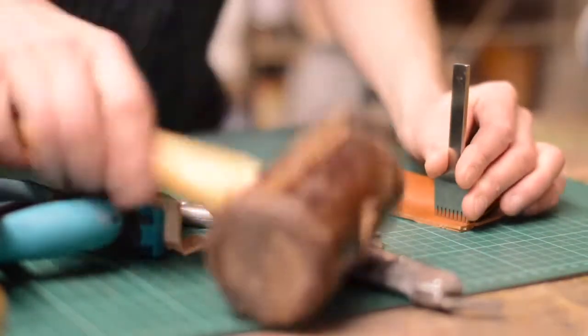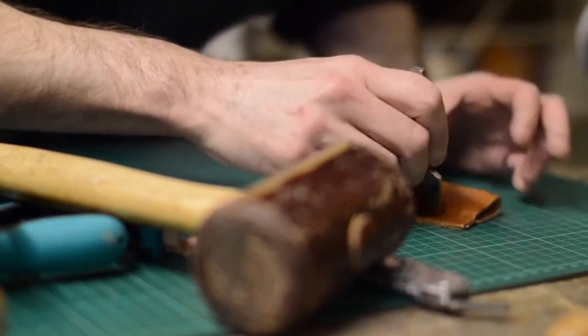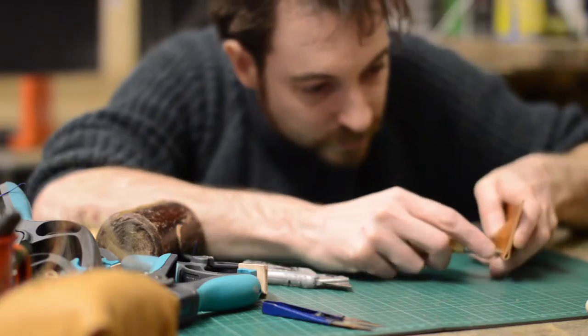I marked out the stitching using a pricking iron — this doesn't penetrate all the way through the leather, just marks where the stitches need to go. I could then use an awl to push through the holes and open them up a bit.